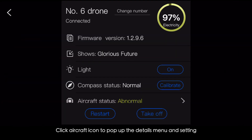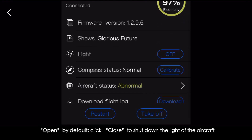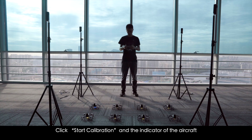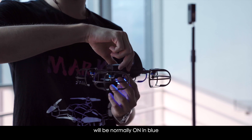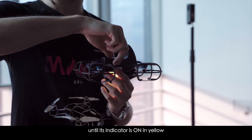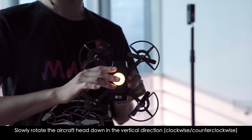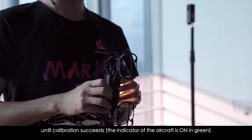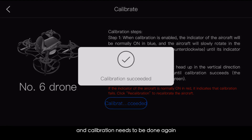Click the aircraft icon to open the details menu; light settings are on by default. Click Close to shut down the aircraft light. For magnetometer calibration: Step 1 — click Start Calibration; the indicator turns blue. Slowly rotate the aircraft horizontally, clockwise then counterclockwise, until the indicator turns yellow. Step 2 — slowly rotate the aircraft head-down in the vertical direction, clockwise then counterclockwise, until calibration succeeds and the indicator turns green. If calibration fails, the indicator turns red and calibration must be done again.